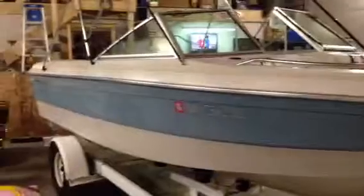Here's the other side of the boat and the bimini top — tall enough for me to walk under.